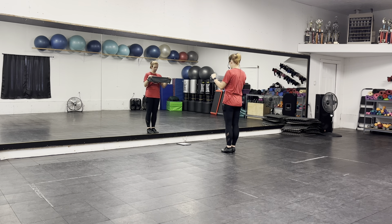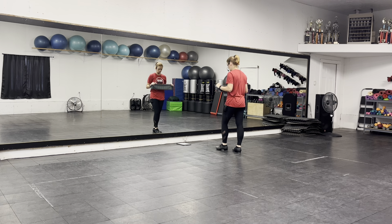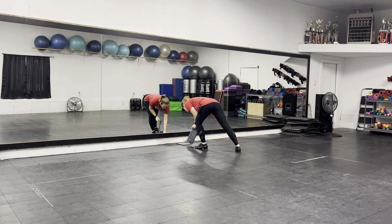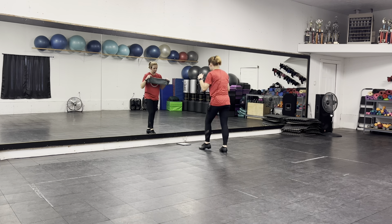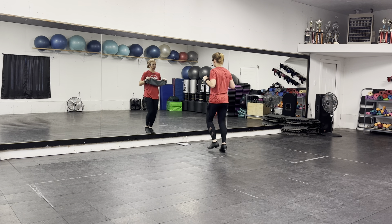Your towel is still here. You're going to double bounce, double bounce, double hop, reptile, and step. Your eyes follow your towel. So double, double bounce, double hop, hop, hop, hop. Follow it with your eyes.